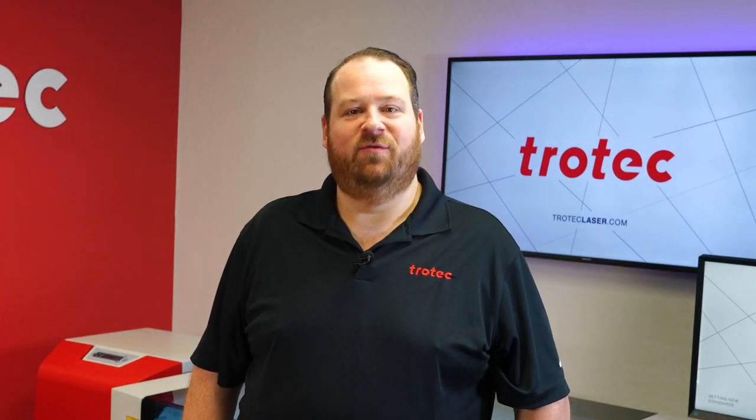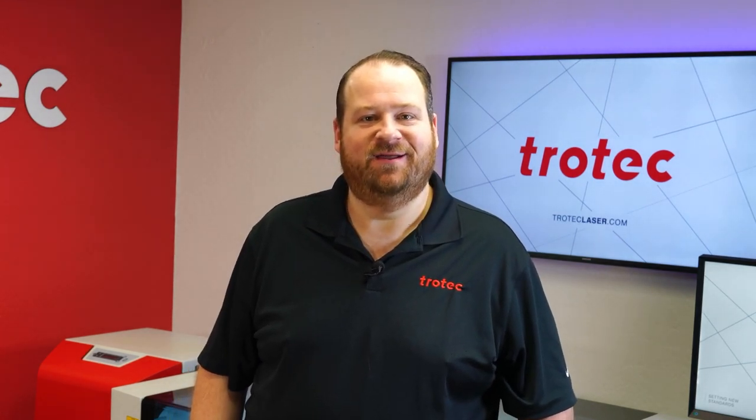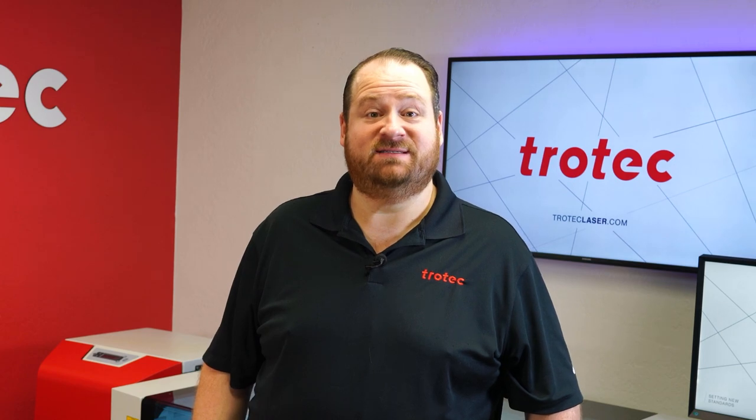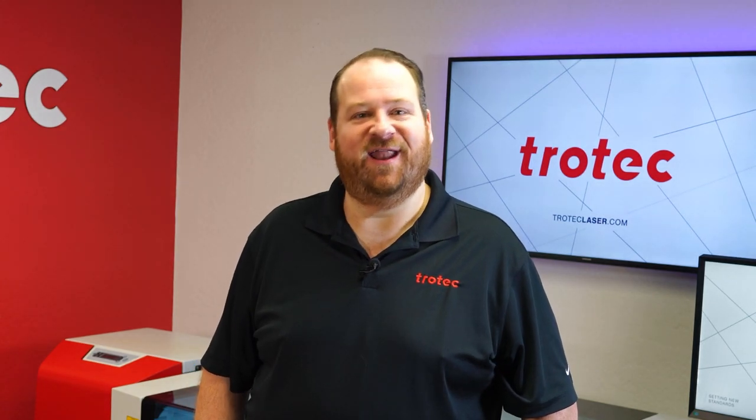Hey everyone, Laser Dave here from Trotec Laser. To answer the question: can you laser it? I want to see if it's possible to consistently laser engrave and cut door mats made from coco coir, a coconut fiber. Let's find out.